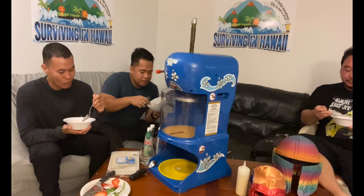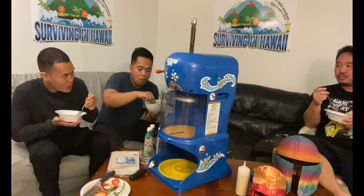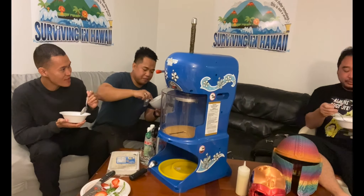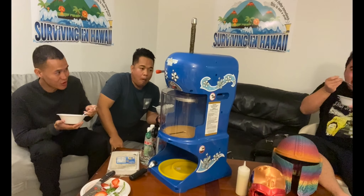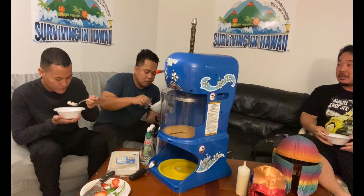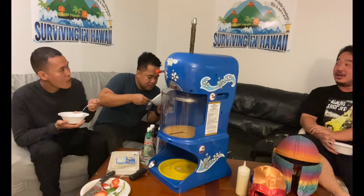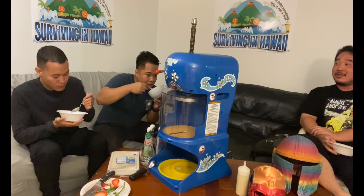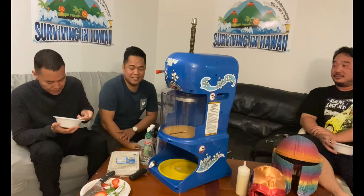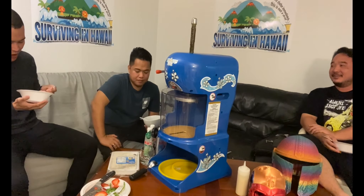We gave it a taste — it's pretty good. The idea is to get a small generator, put the shave ice machine on a truck, and go to all the farmers markets or right to the beach. My favorite shave ice is green tea — they use matcha ice cream. You can't go wrong with that.